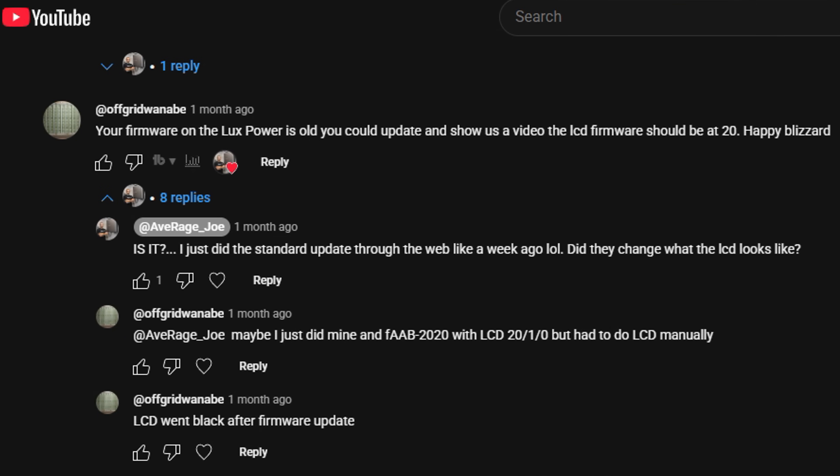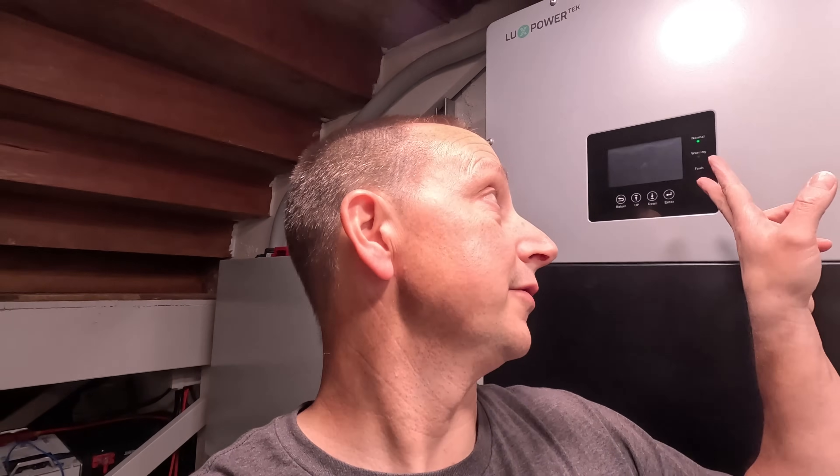Somebody in the comment section — off-grid wannabe — said, 'Hey, did you know that you can upgrade the firmware on your LCD screen to the latest version?' At that time I didn't realize you had to manually update it with an SD card. I just assumed that whenever you do a firmware upgrade, that was it — everything was magically done. I didn't know you needed to manually update the LCD screen on these.